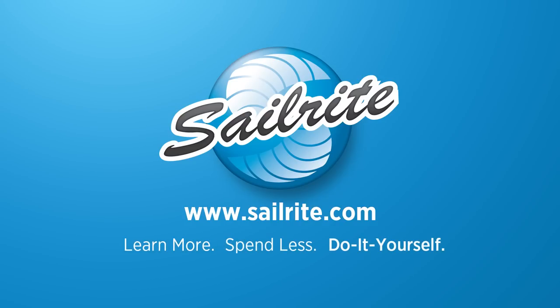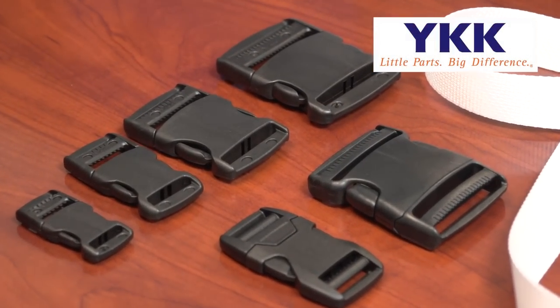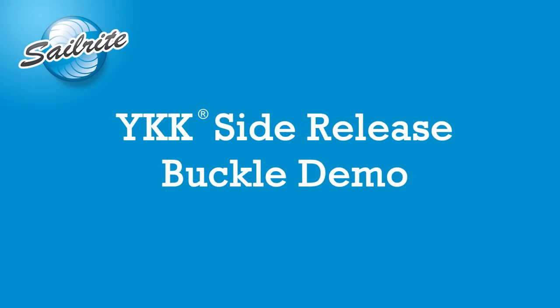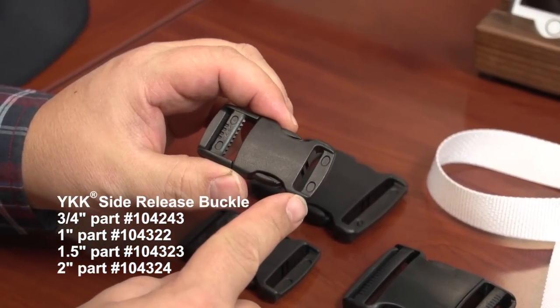This video is brought to you by Sailrite. In this video we are going to demonstrate the YKK side release buckles both in a single adjustable side and a double adjustable side. First we will demonstrate the side release buckle with a single adjustable side.